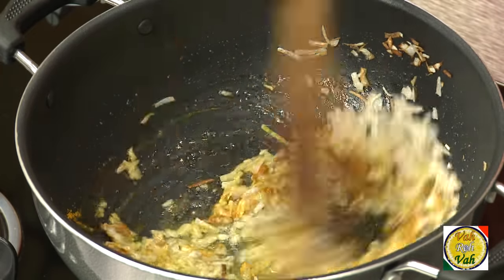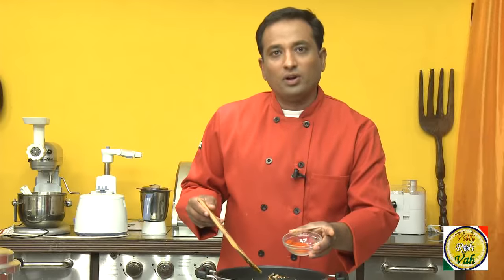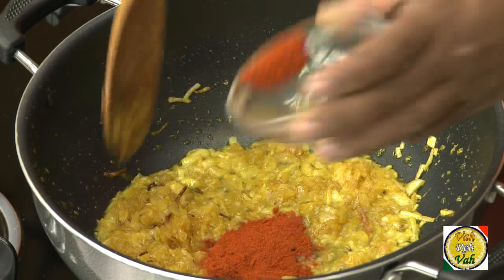Add a pinch of turmeric, then add 1 teaspoon of ginger garlic paste, and 1 teaspoon of red chili powder — if you want to add a little less, you can.